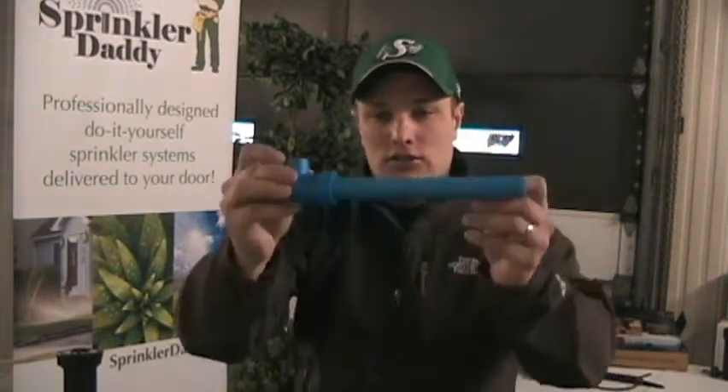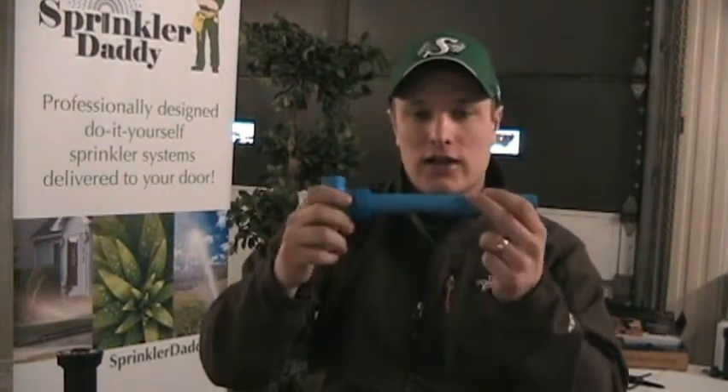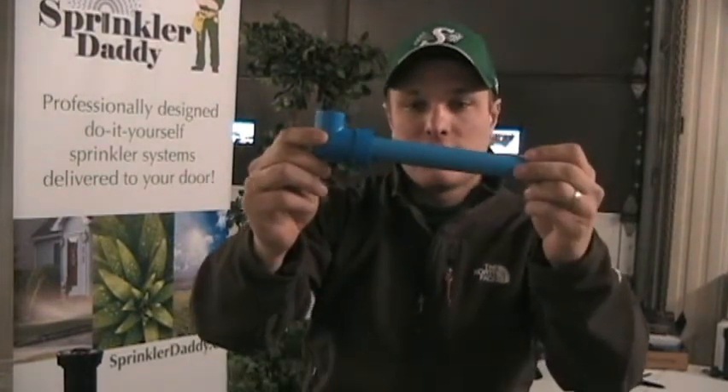Hey, I'm Sean from SprinklerDaddy, and in this video I wanted to talk to you about a brand new line that we've got out for our sprinkler systems, and that's Blue Lock by Hydra Rain. I've got just a sample here for you. As you can see, it's blue pipe — comes in half inch, three quarter, and one inch — and blue fittings.